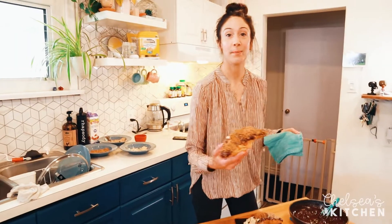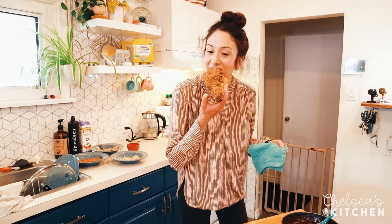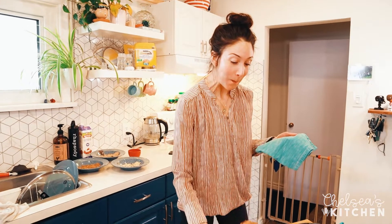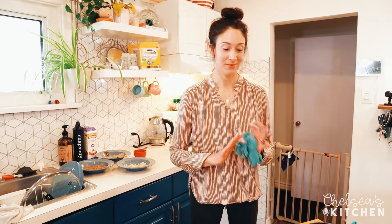The chocolate's not set yet but I'm going to have a piece anyway. Oh my gosh, you guys have got to make these — they are so good and so easy. Get fresh croissants, you cannot go wrong with this recipe. Thank you so much for watching another episode; we'll see you next time!